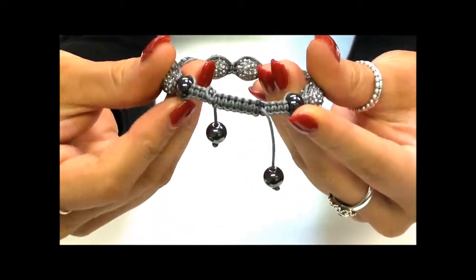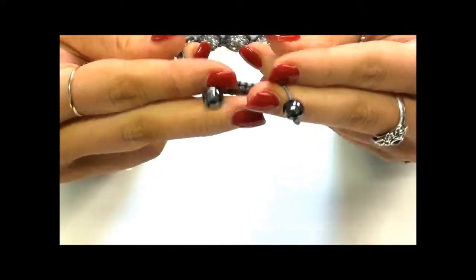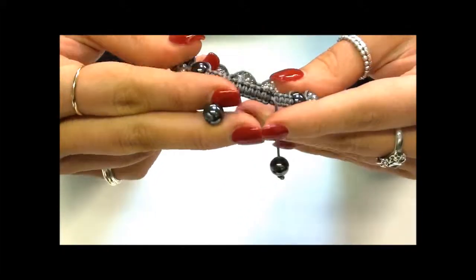There are two hematite orbs on either side of the bracelet, as well as two hematite stoppers to make it easier for you to use this bracelet yourself.